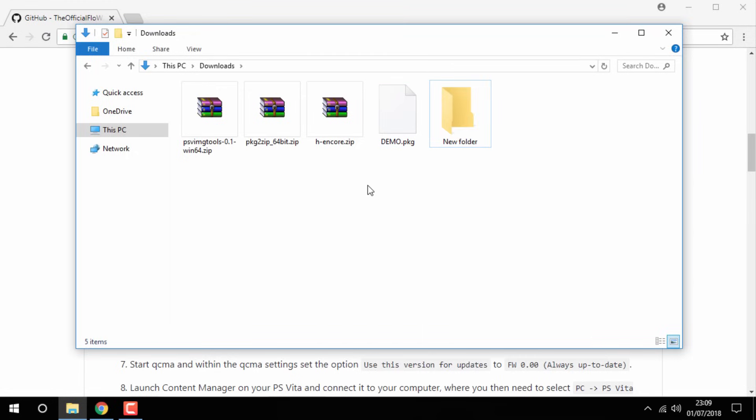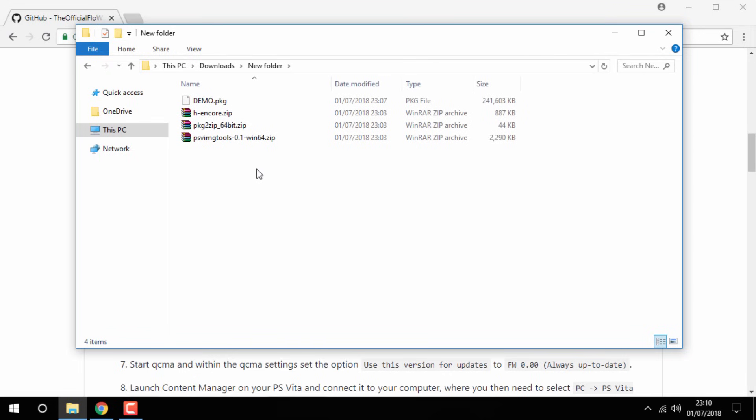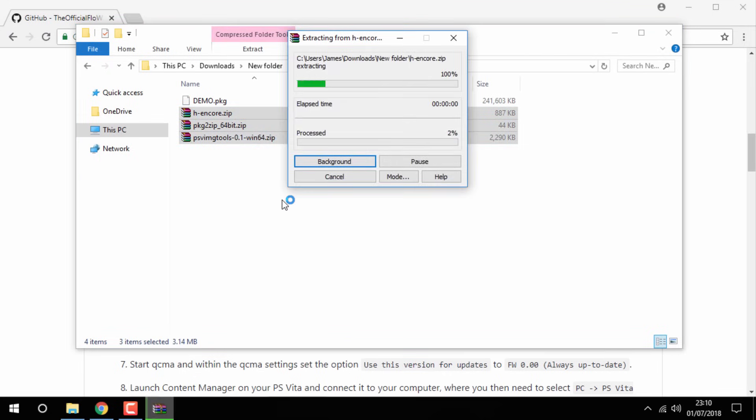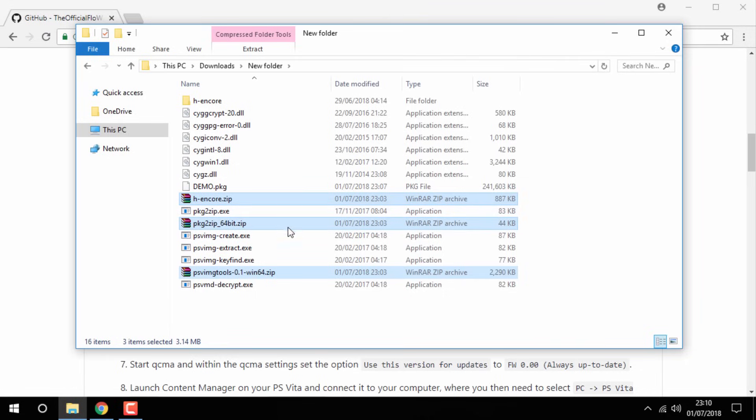Drag and drop all of these files in. Now go into the new folder and the first thing you want to do is extract every zip file into this folder — right-click then select Extract Here. Once they've finished extracting, just click the Delete key to remove the zip files.